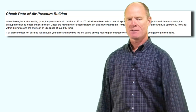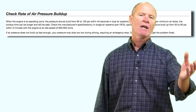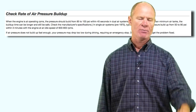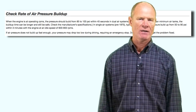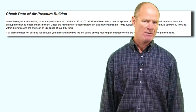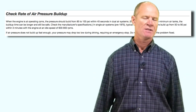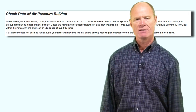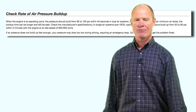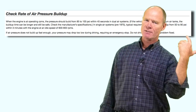Check air pressure build-up — essentially the compressor test. In California, the system must build from 85 to 100 pounds within 45 seconds at idle (approximately 600 RPM). Start your timer just before 85 pounds, and when you hit 85 pounds, tell the examiner 'I started my timer.' When the system reaches 100 pounds within 45 seconds, say 'the system built 85 to 100 pounds within 45 seconds — the test was successful.' For pre-1975 vehicles, the requirement is 50 to 90 pounds within 3 minutes at a high idle of 1,000–1,200 RPM.